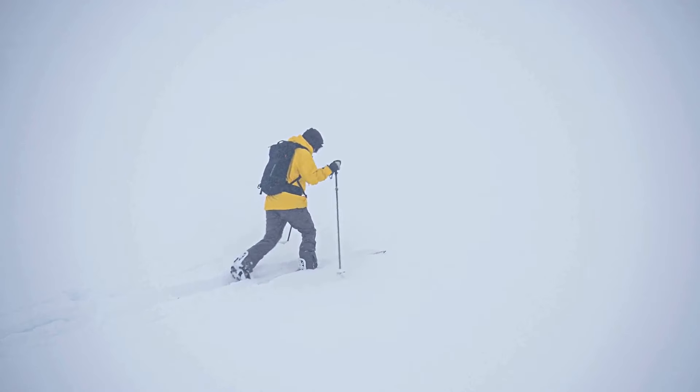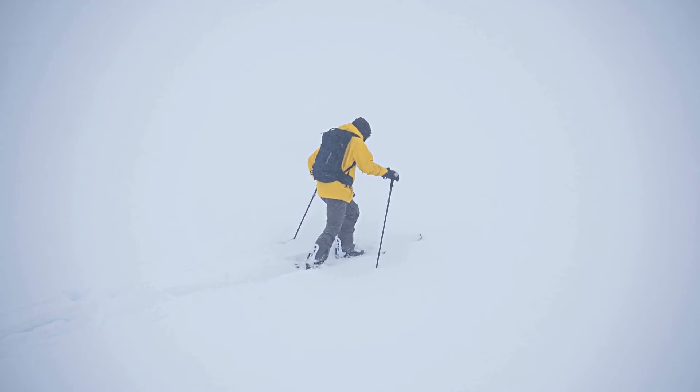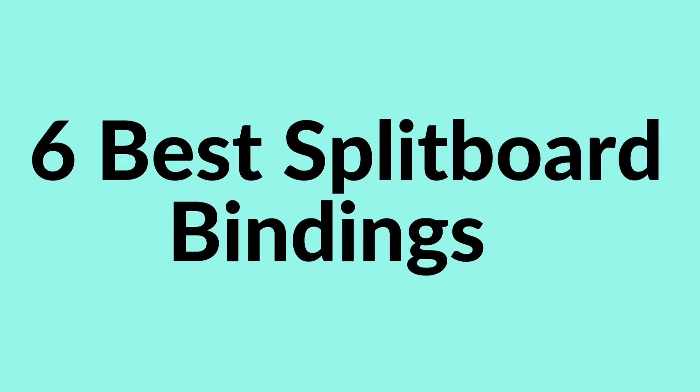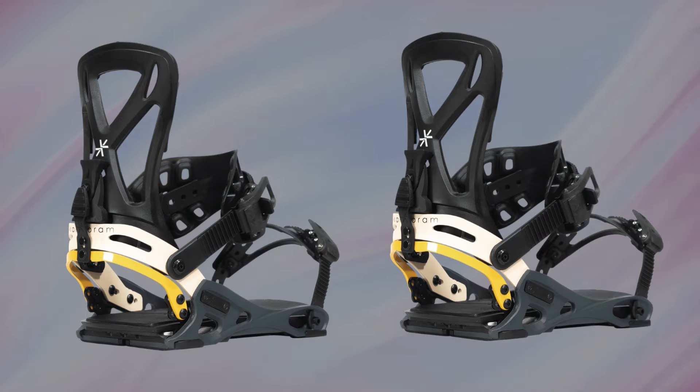Today, we're diving into the world of splitboarding. Whether you're a seasoned pro or just starting, having the right bindings can make or break your ride. So in this video, I'll be sharing my top six best splitboard bindings that will elevate your backcountry experience. Let's get started.